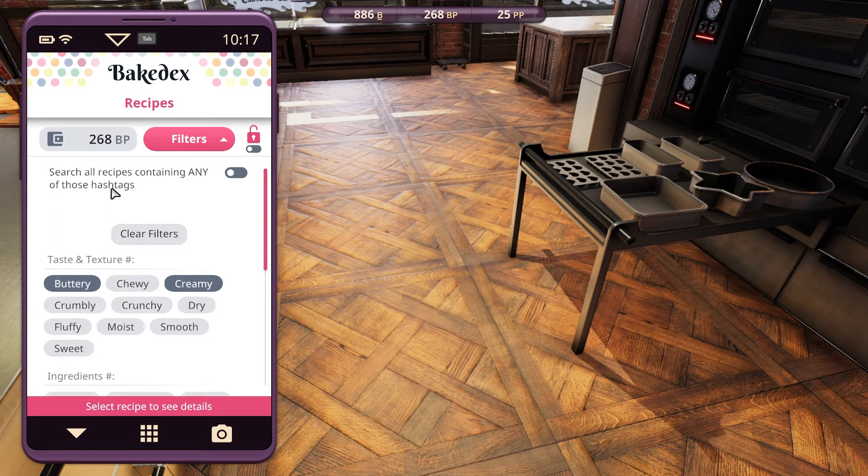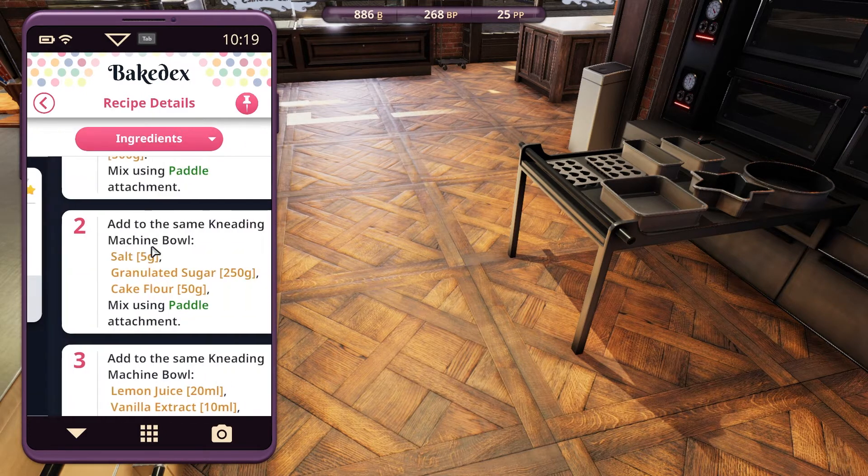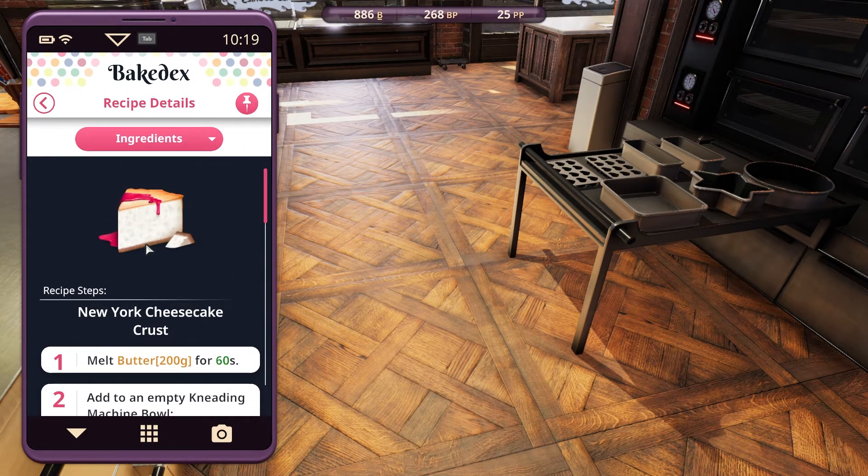There's a recipe containing any of those hashtags. New York cheesecake - well, we can make a New York cheesecake, can we? I don't know if we can, we can try.